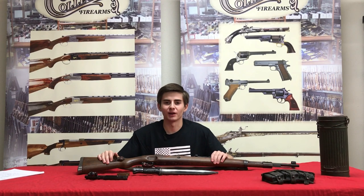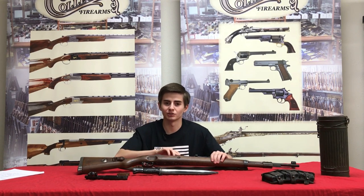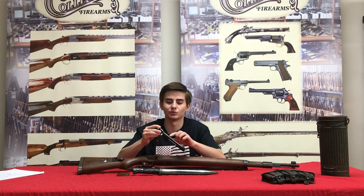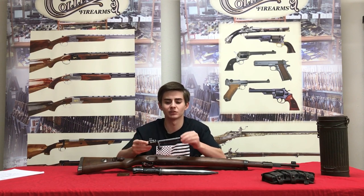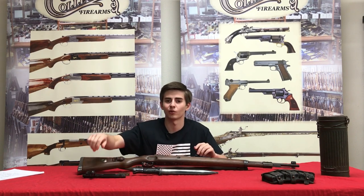Many of these rifles were actually captured by the Soviets and repurposed and reissued during and after the war. Some ways to tell if a Mauser has been captured by the Soviets: you will see an X marked on the receiver, sometimes the gun and the wood will be refinished, and the bolt itself will have an electropencil serial number. Sometimes the serial number will be all matching, and sometimes the serial number will be force matched along with other parts on the rifle.